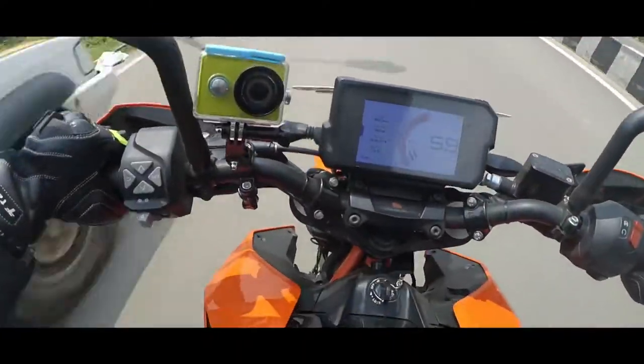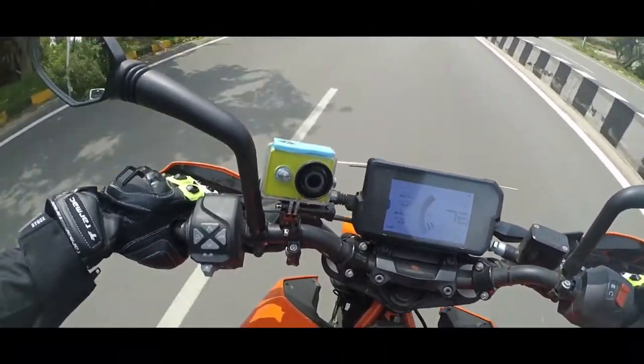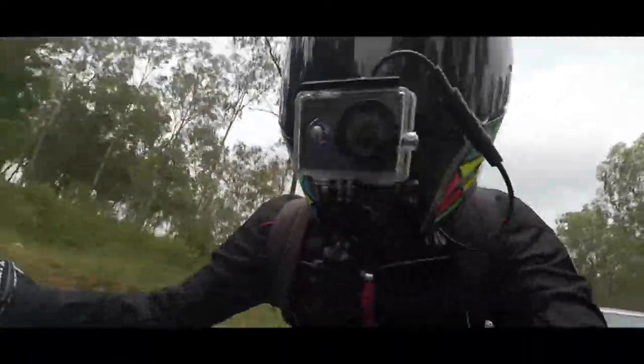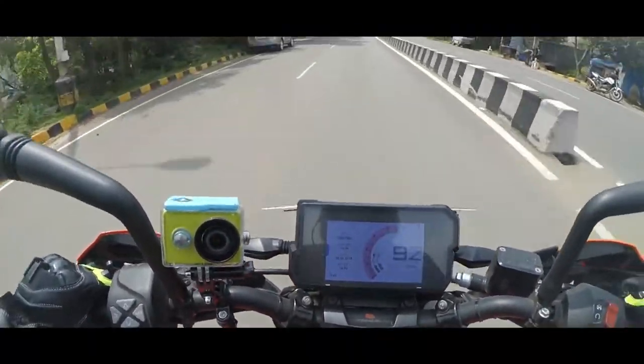The next thing I'm not a huge fan of is how they have tuned the motor at the top end. A couple of dyno runs revealed that KTM could have tuned it a lot better. I don't know if they did this due to BS4 norms or to increase reliability, but the new 390 doesn't perform as well as the older generation Duke 390s used to. It kind of slows down post 150kph, but that's an easy fix through an ECU remap.